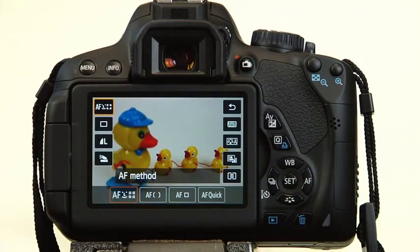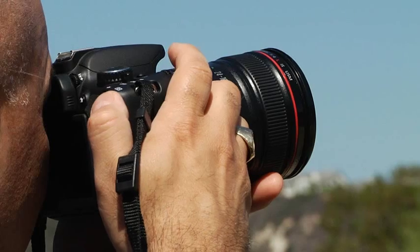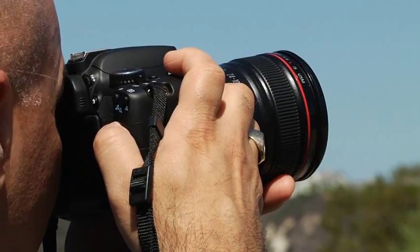Over time, you may discover that the touchscreen is more convenient for controlling some features, but not others, while using the buttons and dials works best only in certain situations.